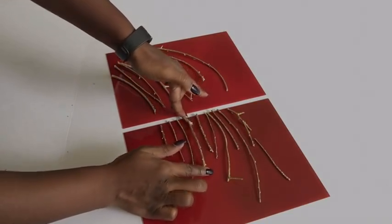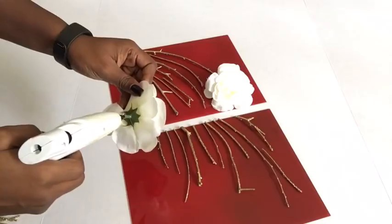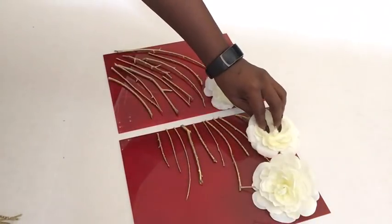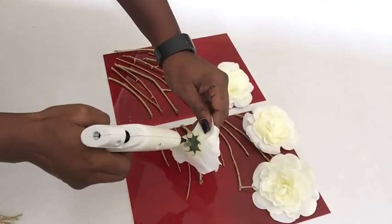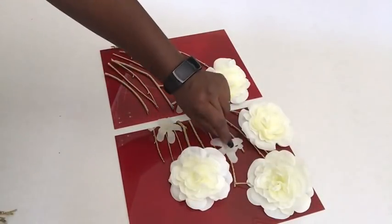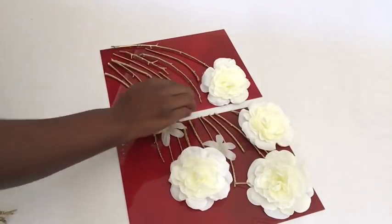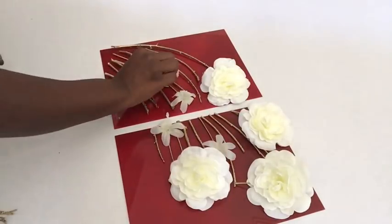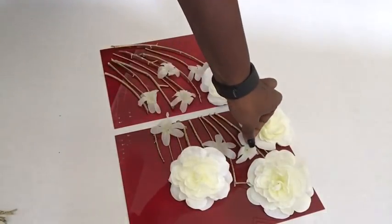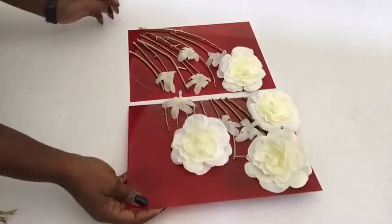Now that I'm done gluing down the twigs, I'm going to start gluing down the flowers. Once done, this is what they all look like separately. I got the canvas that I made and placed both designs on top.